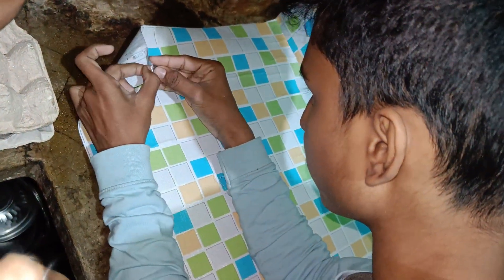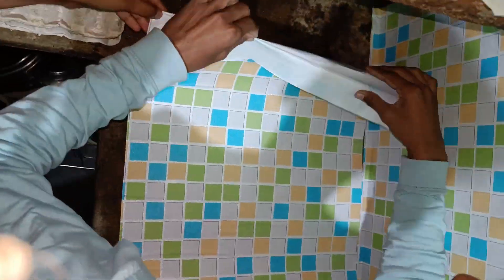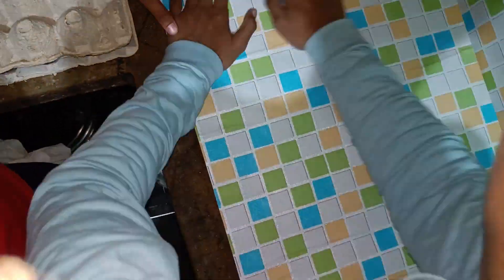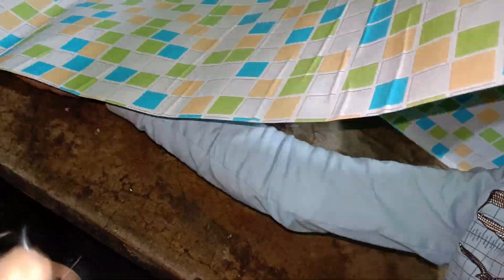Now we will put it on this side. We will put it on the side, then we will see — the paper should be folded. Then we will fold it slowly, then we will remove it from the side and get it out.